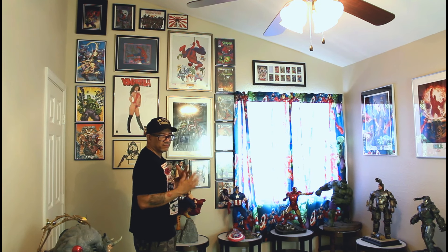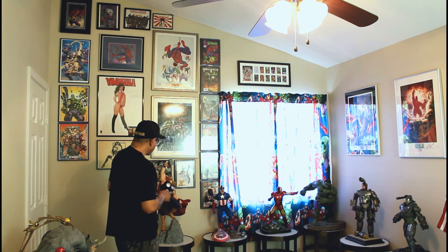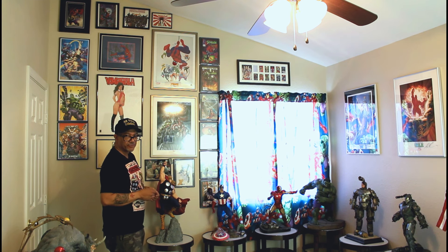I got cards that are signed by Joe Jusko and everything — just a little range of stuff. So let's move on to these statues.